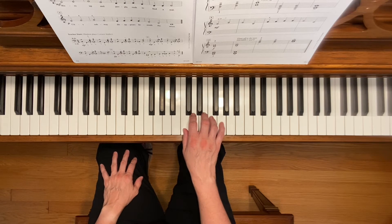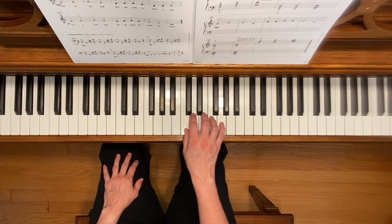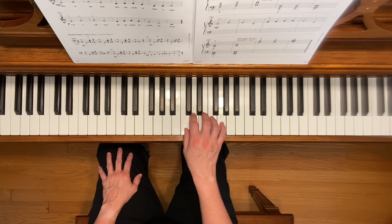Notice the pattern that you're going to be playing in each line of this piece, and also notice the dynamic markings. You're going to start forte, then mezzo forte, then piano.